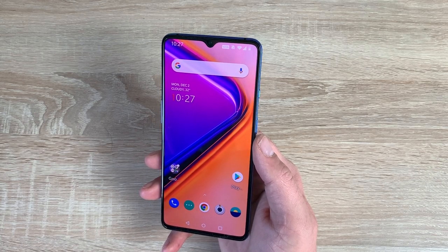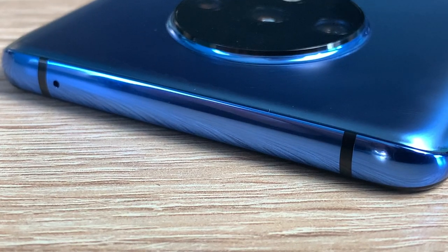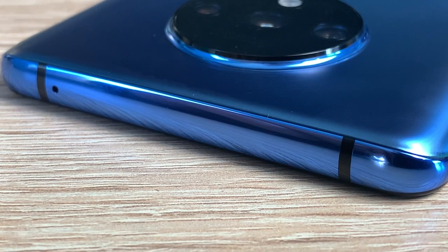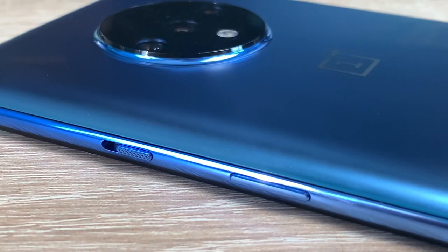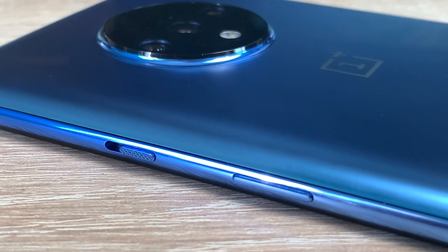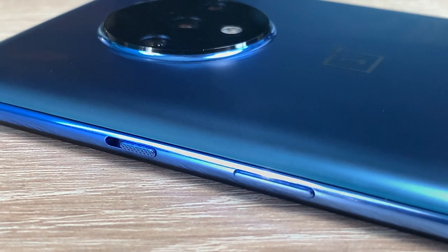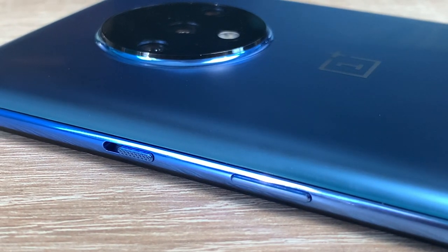First of all, we're going to take a look around our device. Starting at the top, you've got your antenna bars which are quite noticeable, and you have a microphone. Coming down the right-hand side, you've got your iconic OnePlus slider — it goes between silent, vibrate and ring, so you can choose which option best suits you. And then you have your power or sleep-wake button.